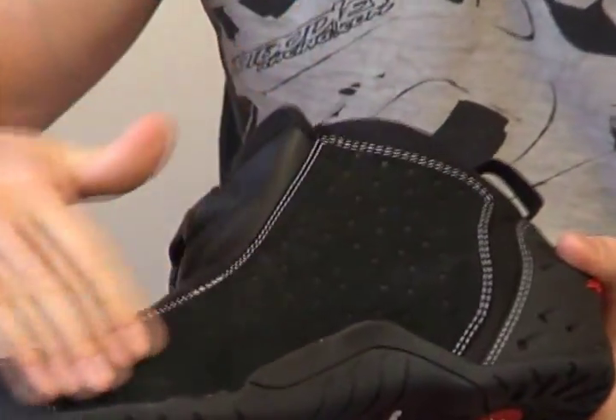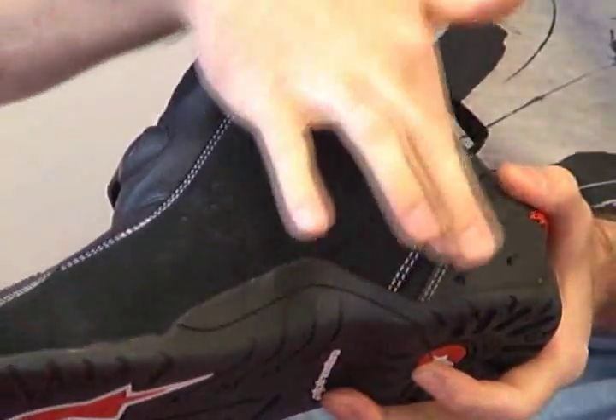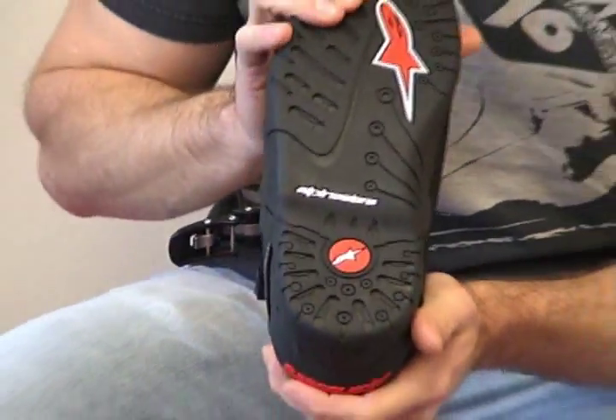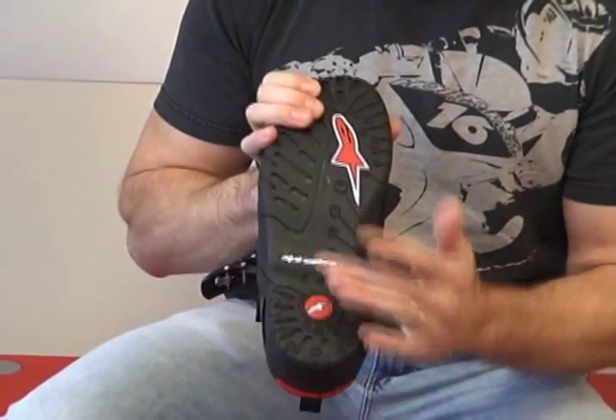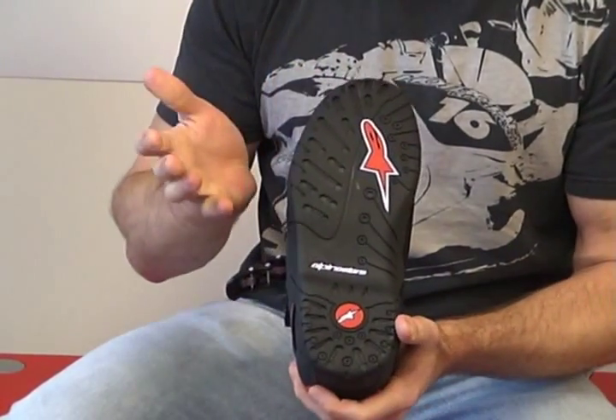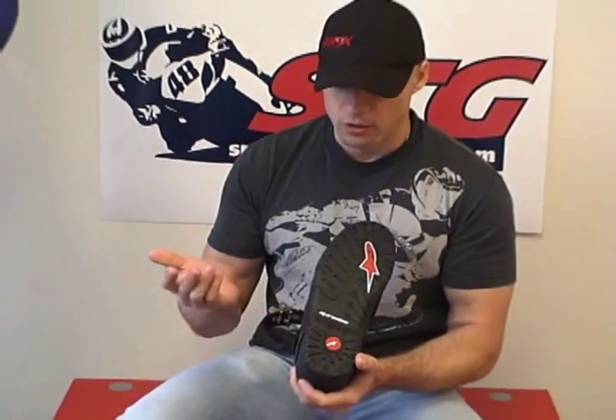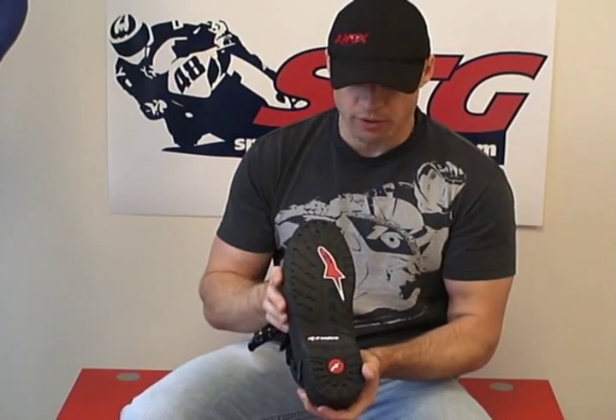Lots of impact protection back there. Inside of the boot, we've got leather here and some mesh — very comfortable. The sole reminds me of the old SMX4 boot. It's wide, it's comfortable to walk in, and it's going to be good on the motorcycle for riding. It's going to be really comfortable when you get to your destination. You could easily wear these shoes out anywhere — they are super comfortable, for sure.